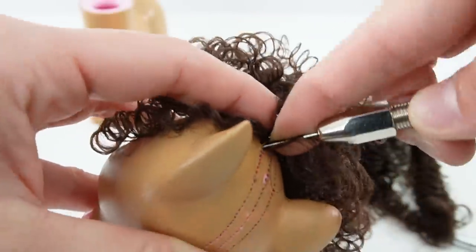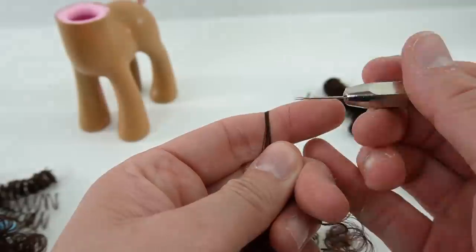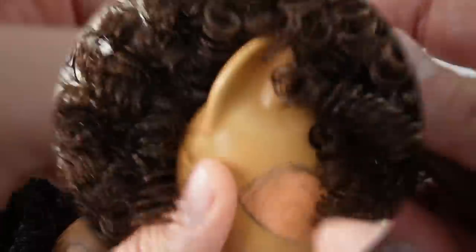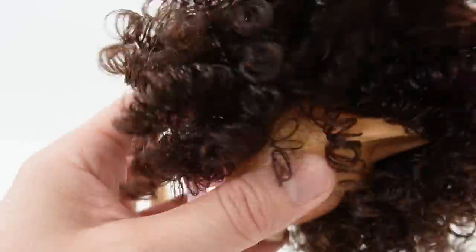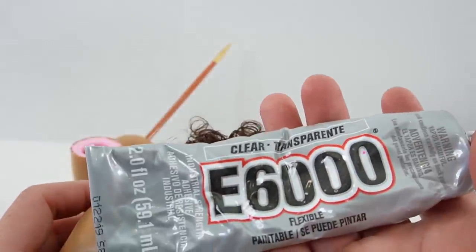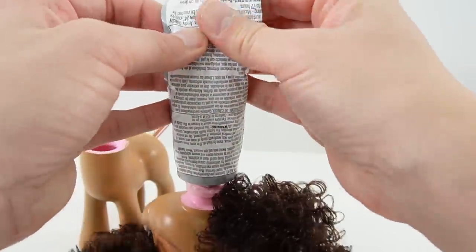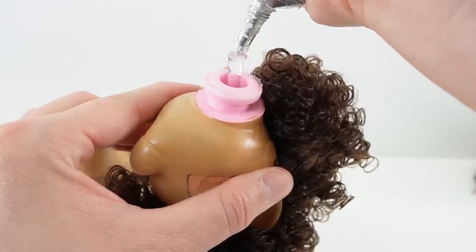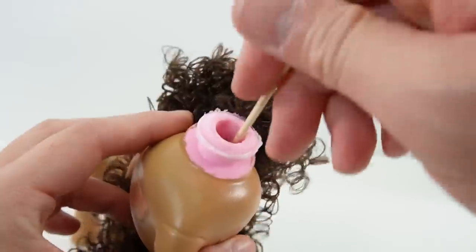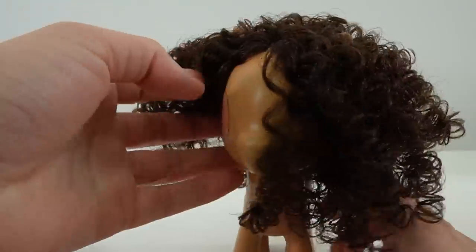Here we're about halfway done. And now we are down to the end, so the hair is done. That is a lot of hair. I think it looks really good. The hair right now is still loosely inserted in the holes, so to secure it we're going to use glue. Here I'm squeezing in a generous amount of glue into the head. With a stick I'm going to spread it around to make sure every strand is covered. Alright so now the glue has dried and the hair is secure.